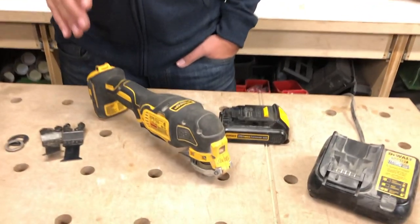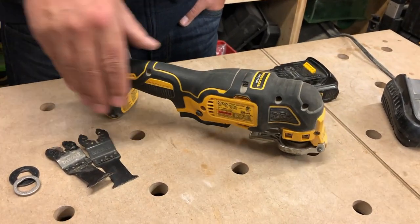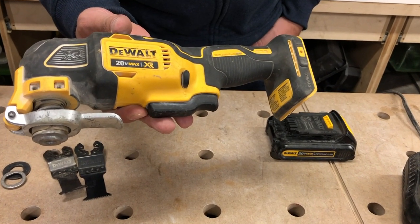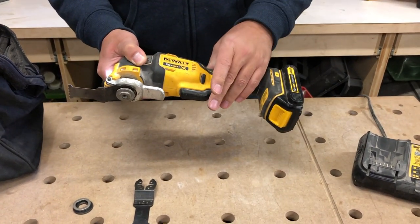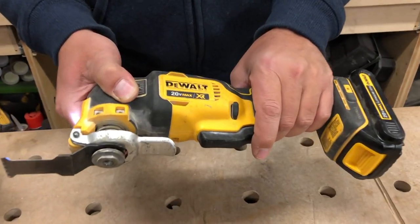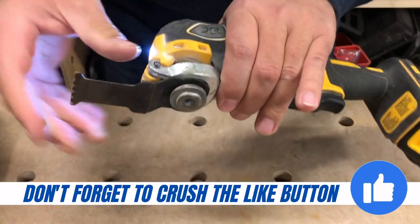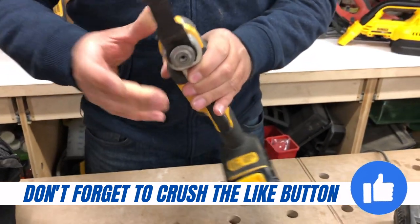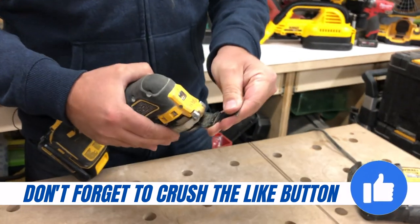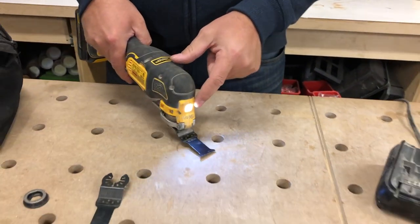This is something I use every single day it seems. This is DeWalt's brushless 20 volt max XR multi-tool. On the tool it has a variable speed in the trigger, but you can also lock this out so that it just runs and you don't have to hold the trigger down. It's got the quick release, which is DeWalt's patented famous quick release — very handy. This will fit other blades as well, not just DeWalt, and it's got an LED light on the front so you can see what you're cutting.